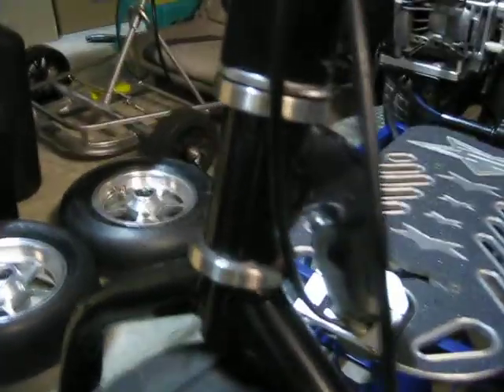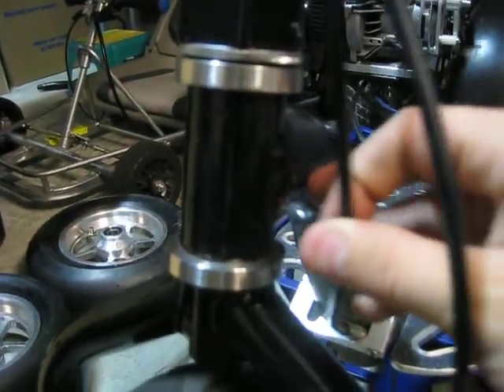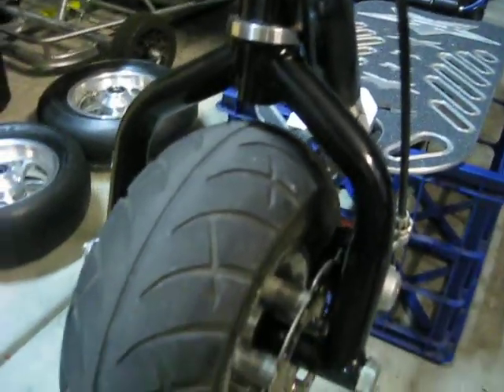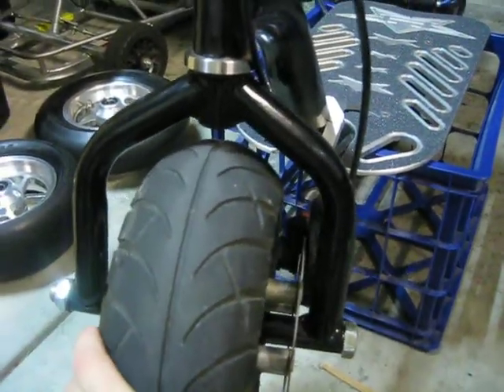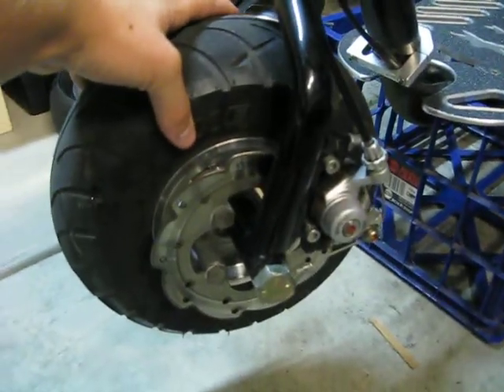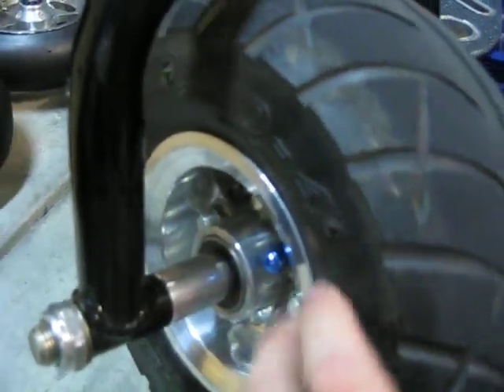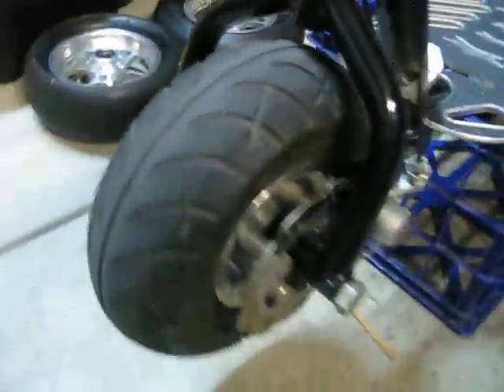Down here I have HD bearing cups. I have this bothy fork, the Kenda 671 Mad Dogs, ADA billet with the blue valve stem cover.